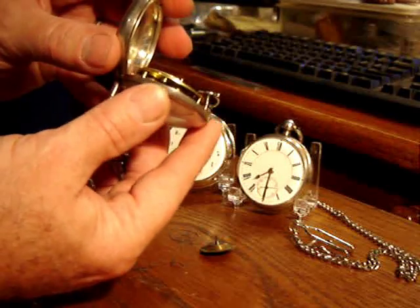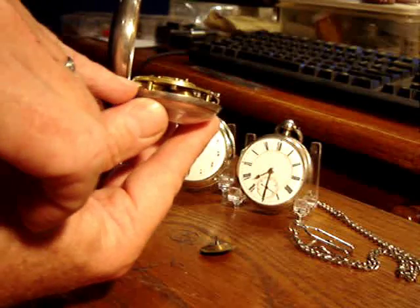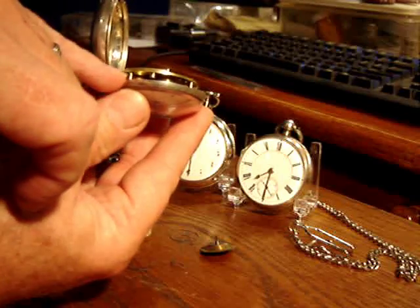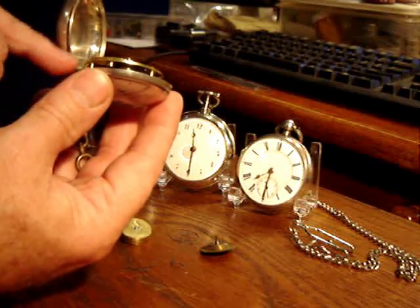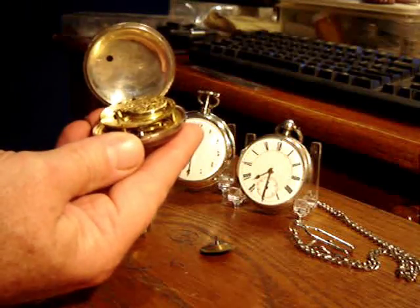This particular one is an old family watch that was inherited. When I got it, the chain — as hopefully you can see here — runs from the barrel over to the Fusee cone, and that little chain was broken. I was able to find a chain and get it into the watch. It had it running pretty well for a couple of days, then the hairspring broke.